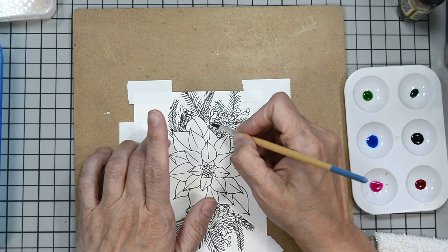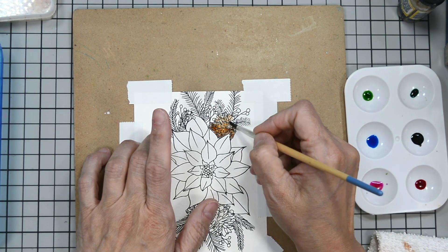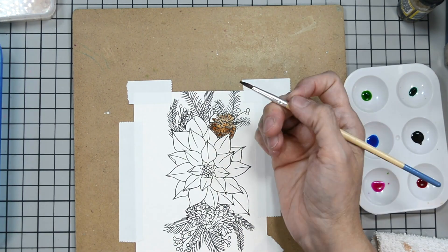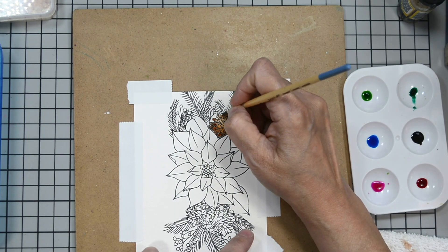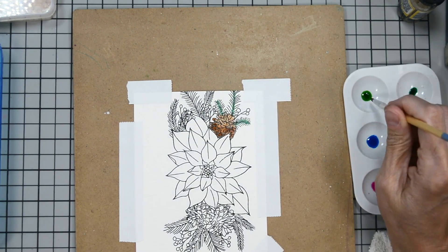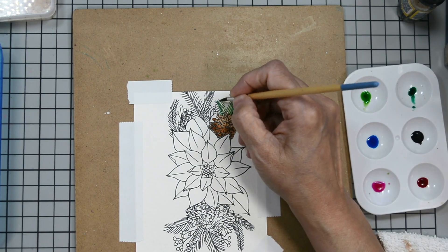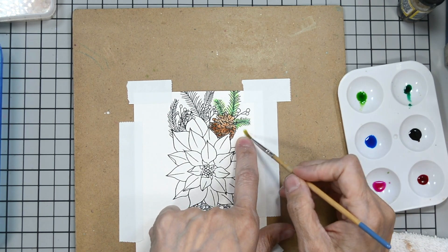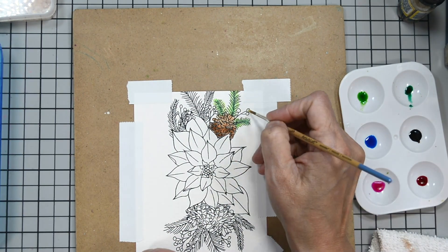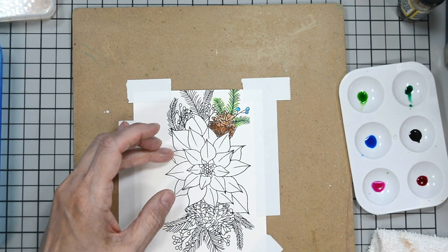I like to start with clean water on the image. I'll start here with the pine cone, concentrating all the color towards the bottom — closest to the flower — because that's where the shadow would be. Then I just gently pull that watercolor pigment out so it goes from darker to lighter. For the pine needles, I'll use green in the center, then yellow-green to pull the pigment out — that gives it definition so it's not so flat. For the berries, I just go in straight — no water added because it's a small area.